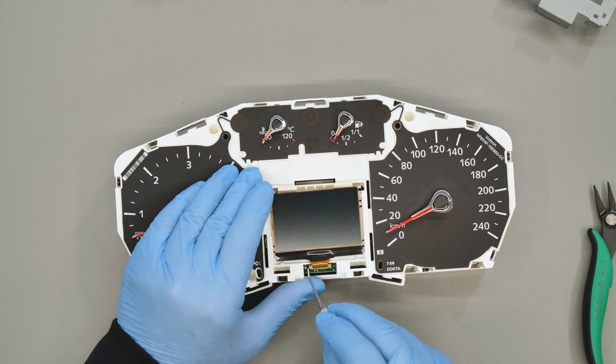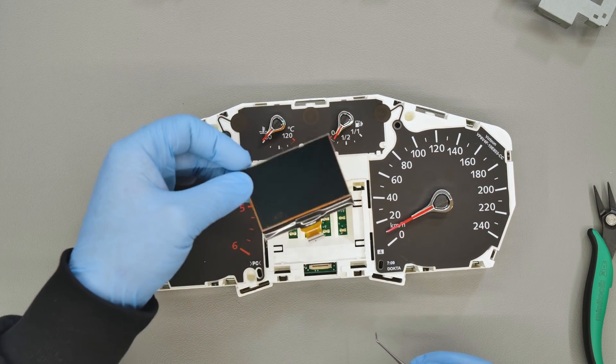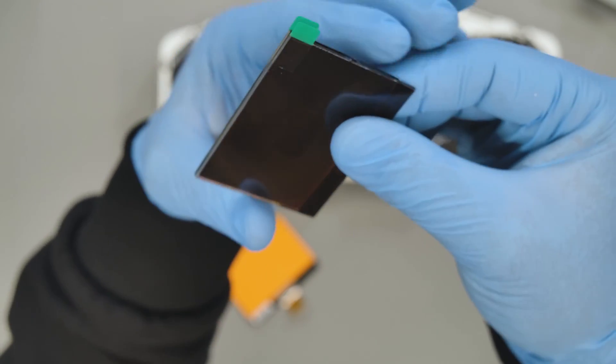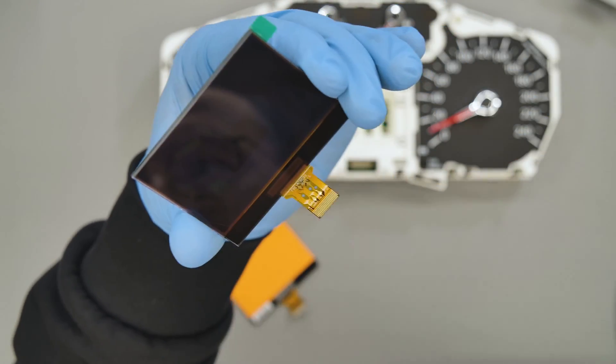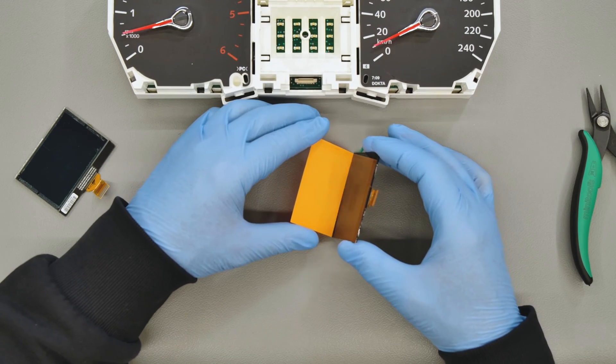Use the curved tip probe to open the connector and release the flat. Remove the clear protective film under SEP DISP-33 and position the yellow film as shown, taking it from the original display.